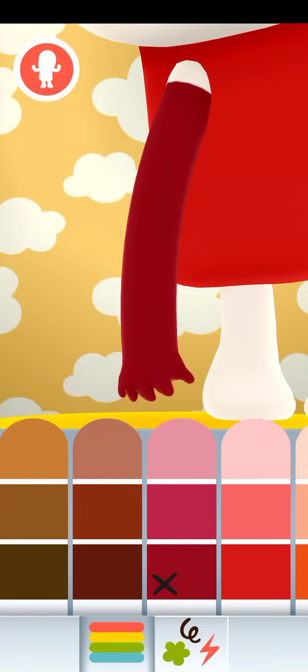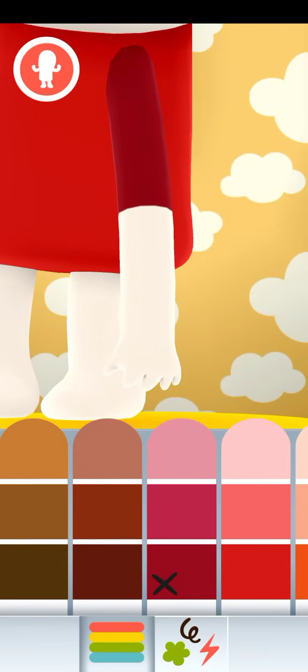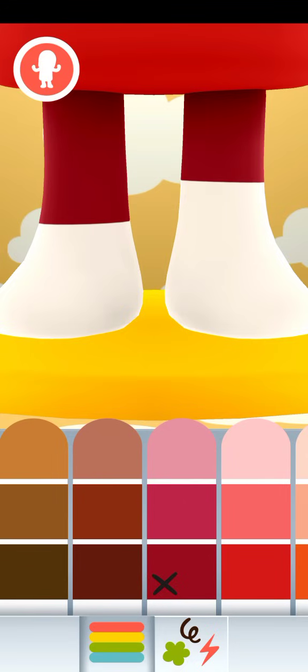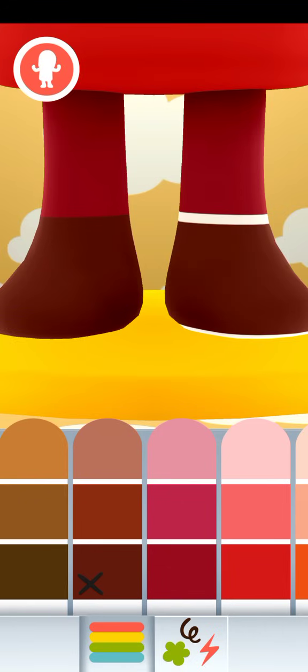Or this is the right arm — I don't know the sides really well. Now I'm going to go to this arm and paint the legs.